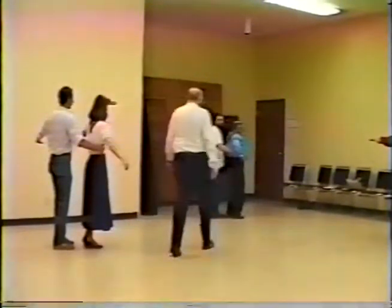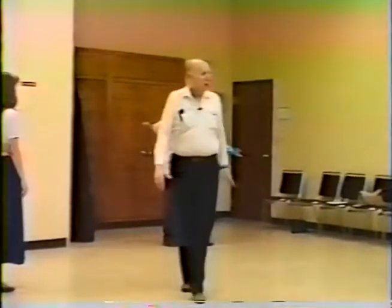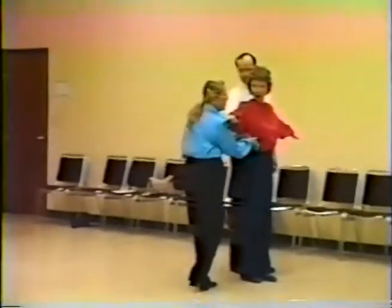Steve, you're too far to your left. You shouldn't be directly behind her, but offset to her left about half the width of her body — guy's right side should be about in line with the girl's spine.